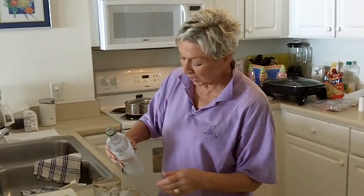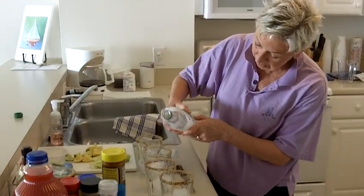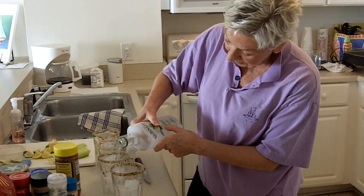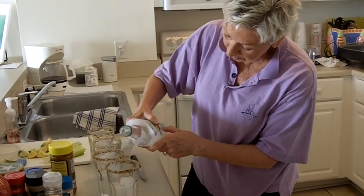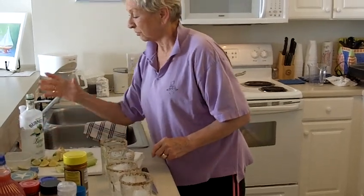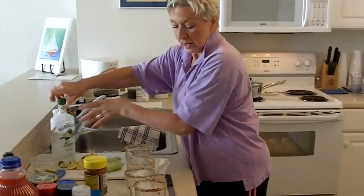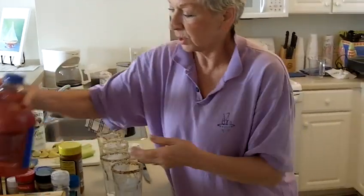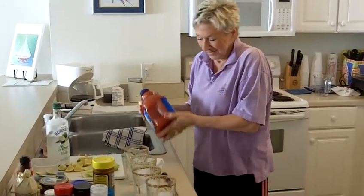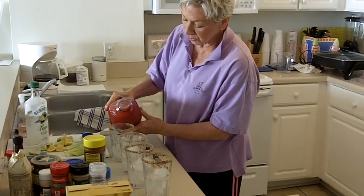I'm just going to pour a little vodka over the ice cubes in the prepared glasses. My hand is frozen now — I thought this was in the freezer! Okay, then I'll take my tomato juice, shake it up a bit, and pour tomato juice on top.